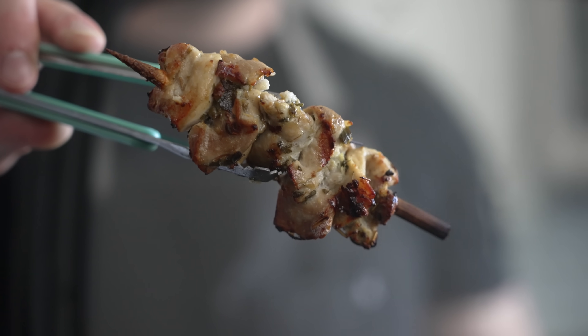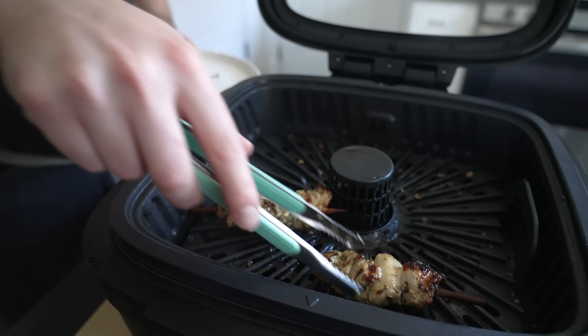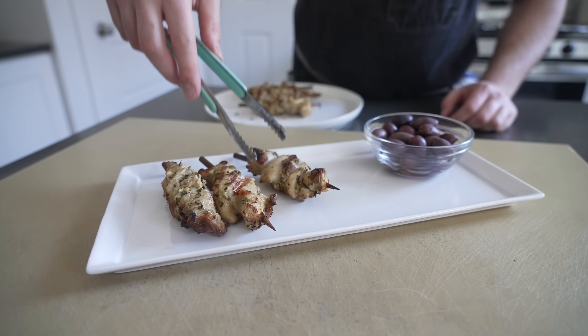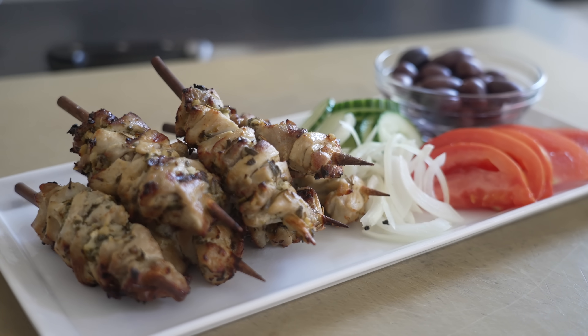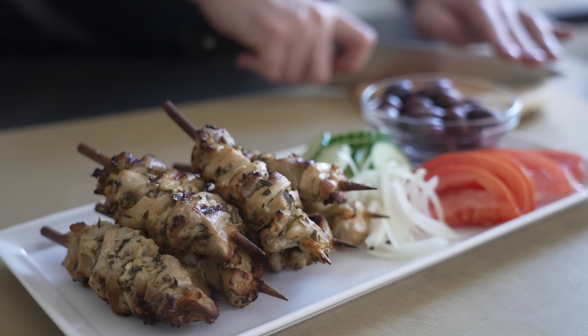At the end of the 15 minutes the final result is perfectly cooked, browned, char-marked grilled chicken skewers. Serve the chicken skewers with freshly sliced tomatoes, onions, cucumber, kalamata olives, and for brownie points a side of tzatziki sauce.